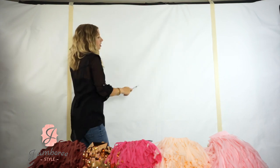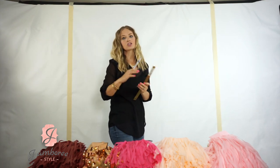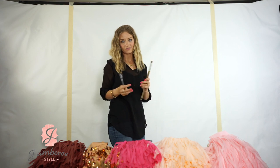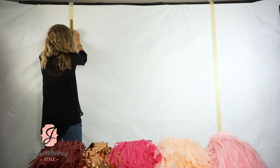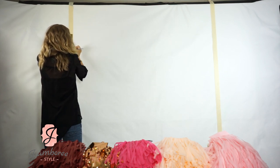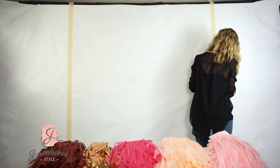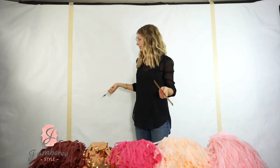I want the rows to be six inches apart — that's just what I think looks good. You can do them further apart if you want to use fewer tassels, or closer together and it'll create more of a full look. So I'm just going to go ahead and measure down six inches on each side and continue following that.